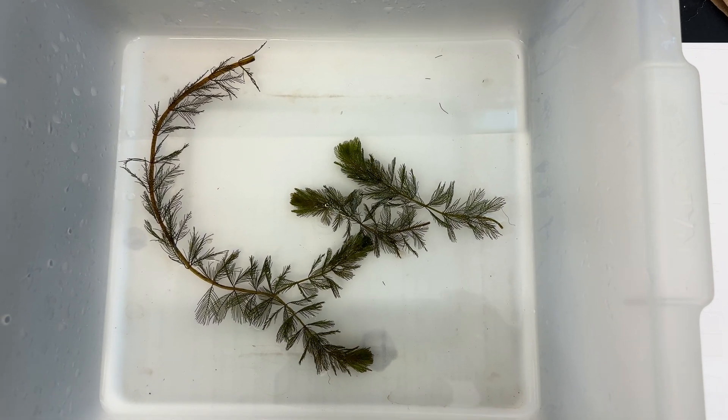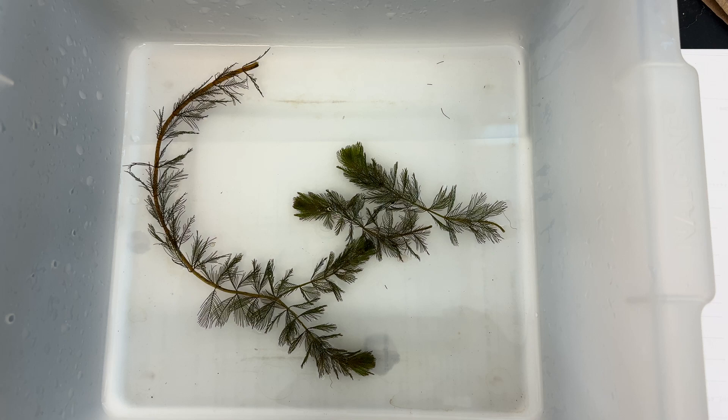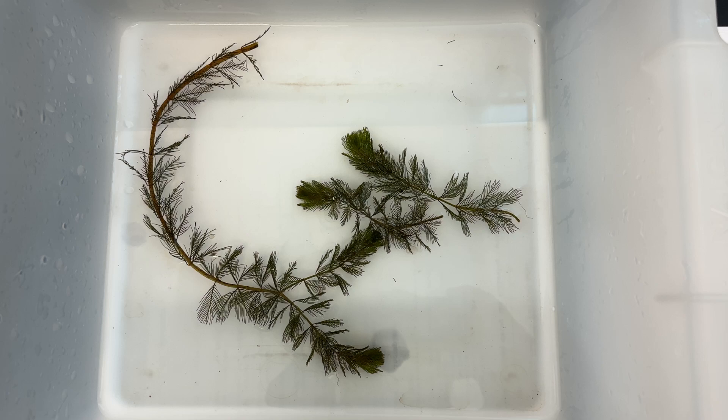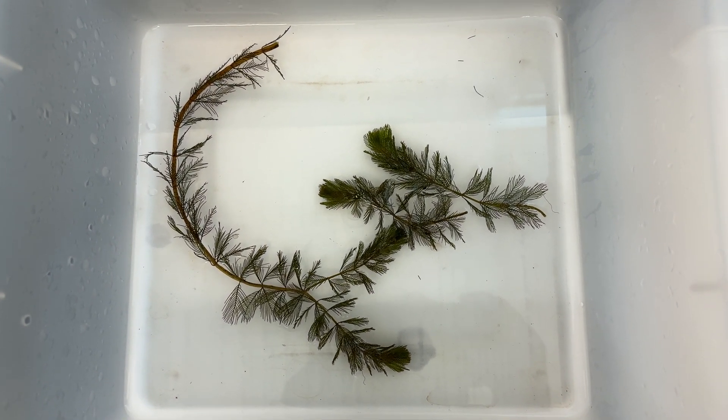For this video we're going to look at making a dried specimen in silica gel. I have a plant here that's been cleaned and it's in tap water right now, and I'm ready to transfer it over. I just want to start with the wet specimen and show you how we're going to dry it out.